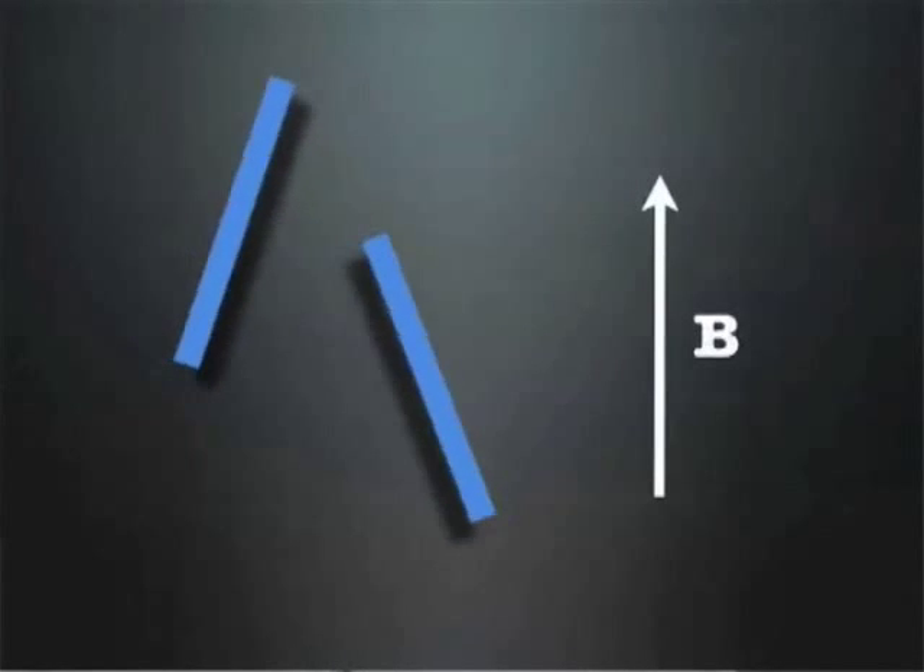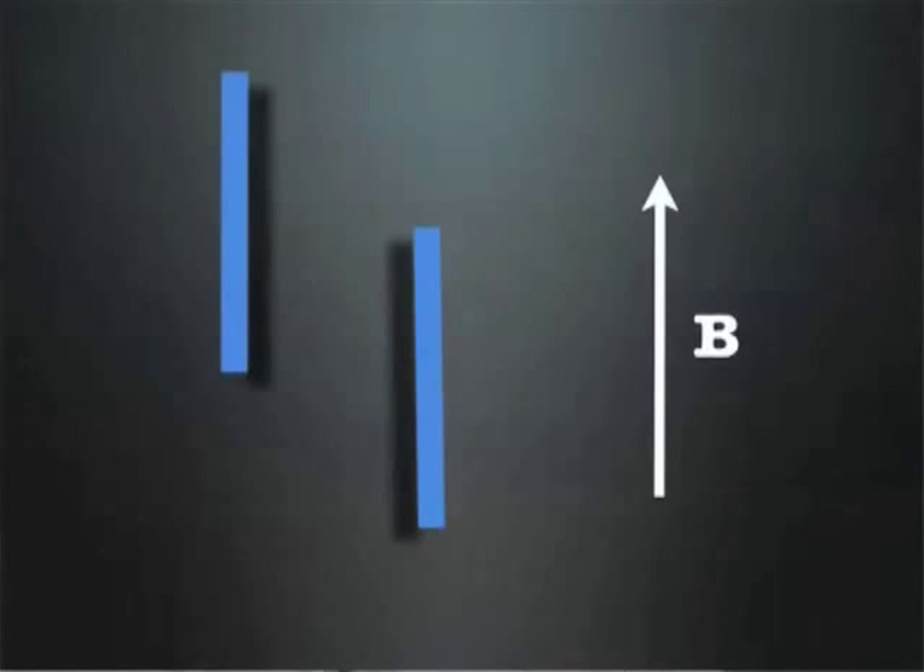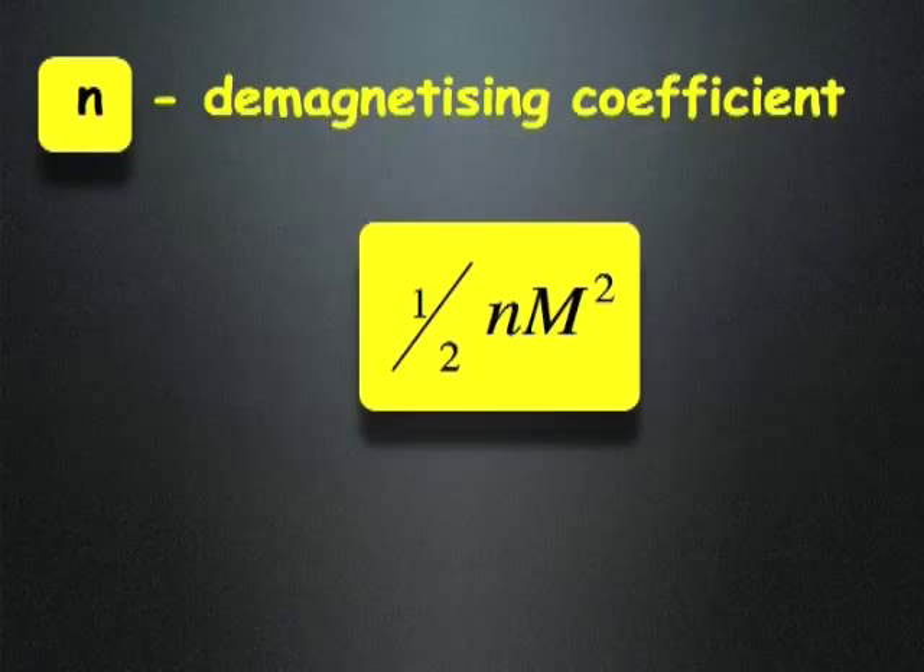If you put an elongated object made of iron, for example, it will align with the longest direction parallel to the applied field. This is not due to crystallographic anisotropy — it is only due to the shape, because you need to take into account the demagnetizing energy, which is one-half N·M², where N is related to the relationship between the magnetic field and the shape.